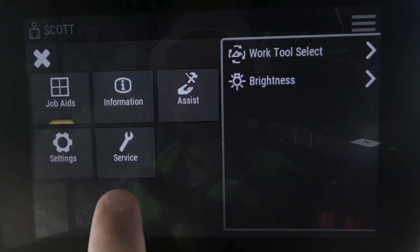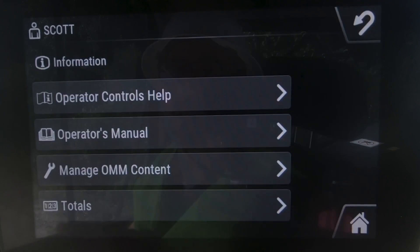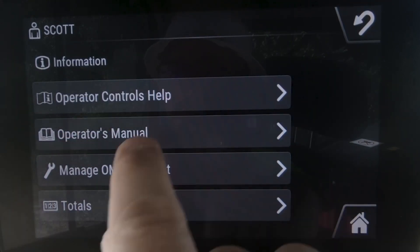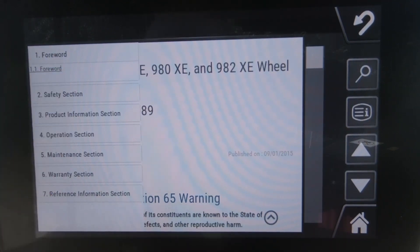If you've got questions about feature sets or functionality of that machine, you've got your paper copy of your operation and maintenance manual, but also under your information icon here you've got your operators manual as well as operator controls help. We're going to go into that operators manual.